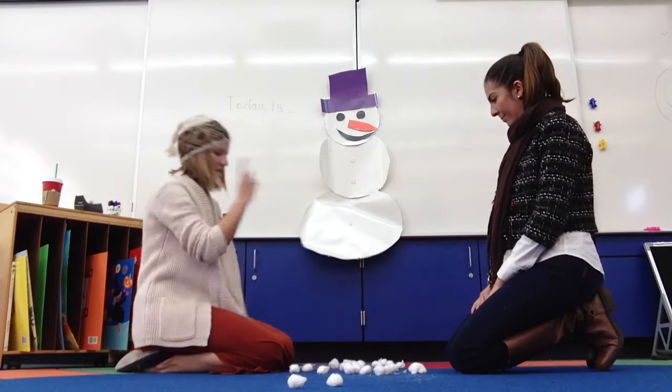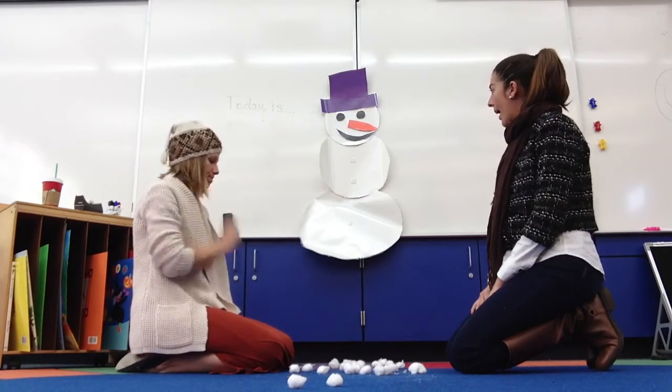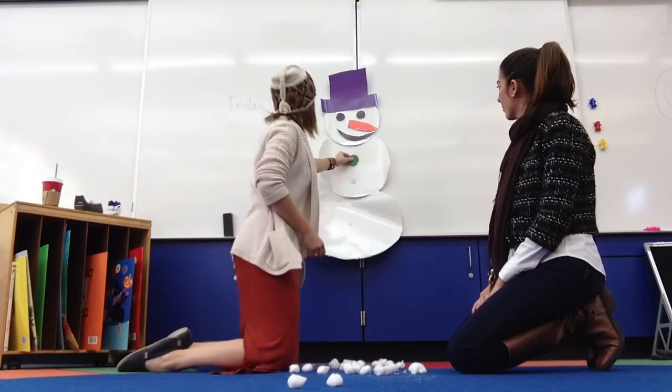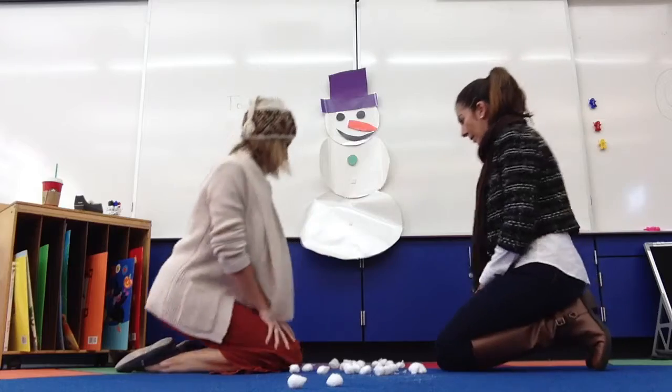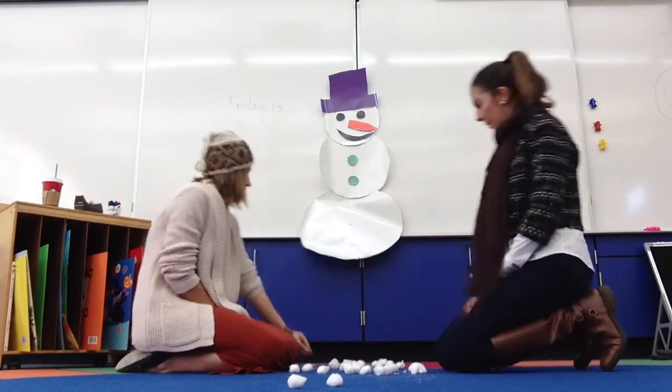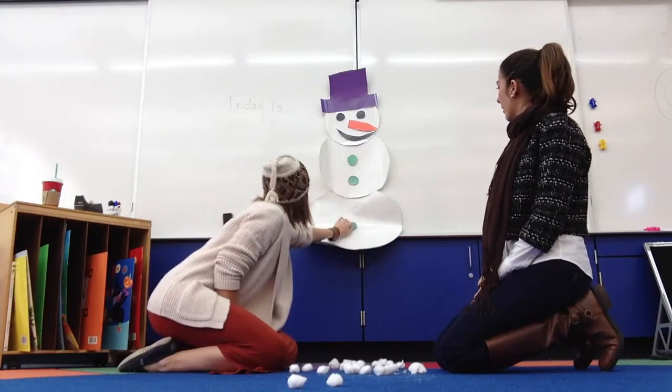And what else does he need? Hmm, how about buttons? Okay, I will put on a green button. I'll put on another green button. And one more. He has three buttons.